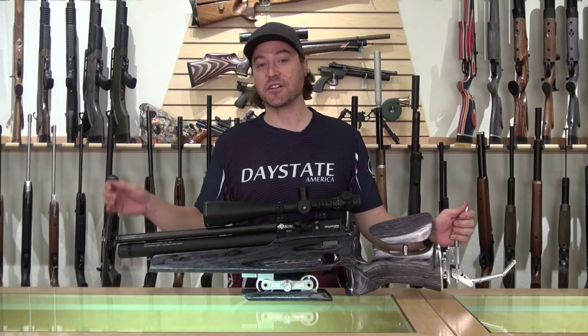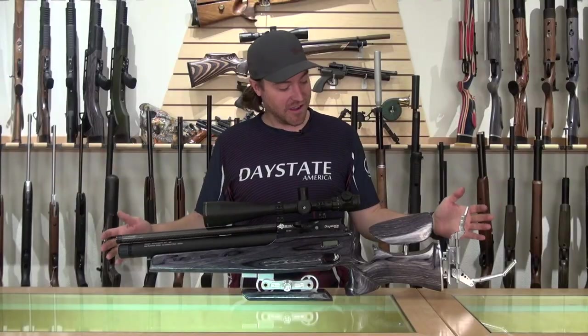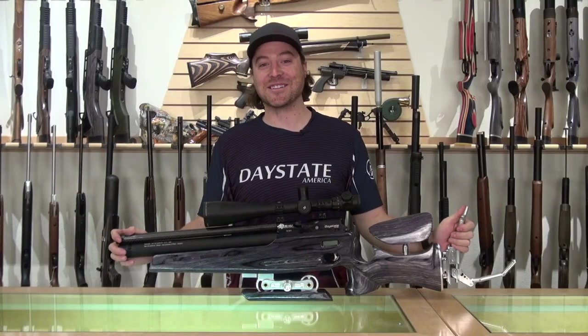This gun is absolutely amazing. We're going to shoot it at 20 yards, 50 yards, we're going to do shot counts, we're going to go head to toe on this beautiful gun right here. So stick around, let's get to the unboxing.